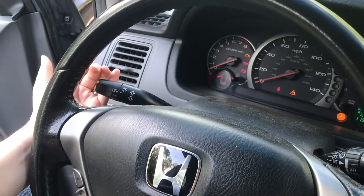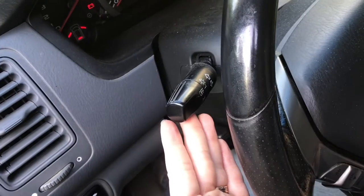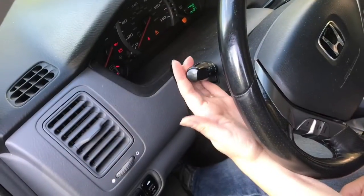Put on the left blinker and you can see the left blinker is energized. Flip on the right blinker — you can see the right blinker is energized. We'll turn off the blinkers.